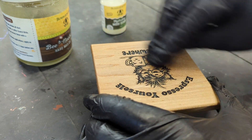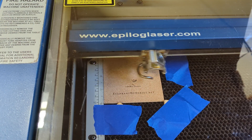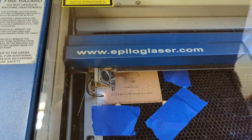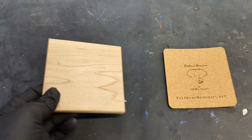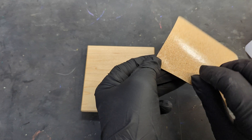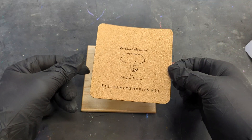Now for the final touch. I bought these 4x4 self-adhesive cork backings on Amazon. I like to engrave my branding on the back and cut a small radius. Just peel and stick to the back.